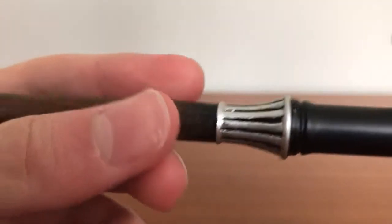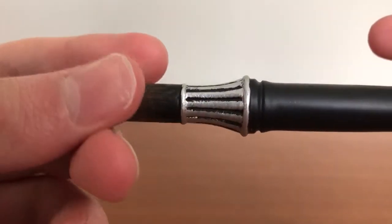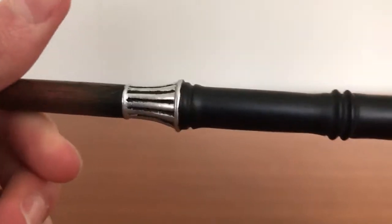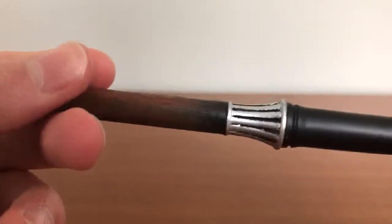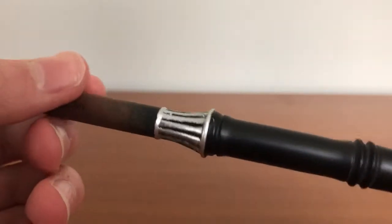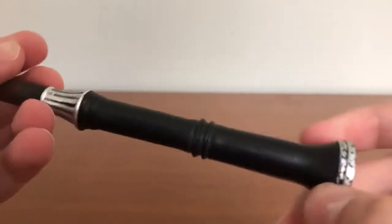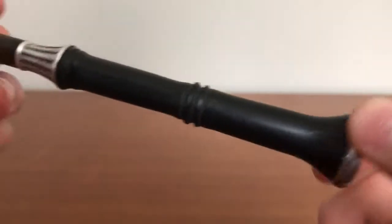There's the end of the shaft there, and there's some trademarking. It has like a little metal guard there — of sorts. It's not really metal; it's just painted on and it doesn't really even look like metal. But it's okay.